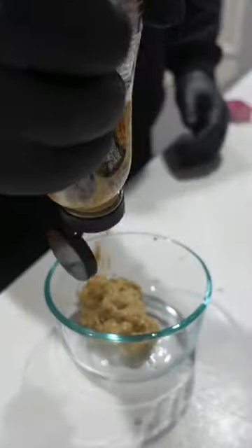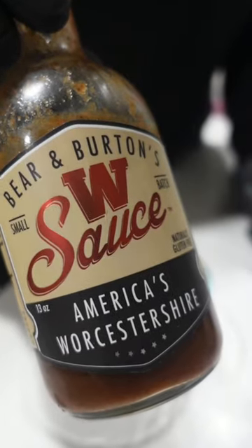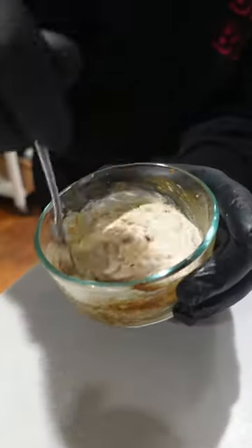While they cook, prep our onions. Also make some burger sauce: stone ground mustard, mayo, and Worcestershire — that's your sauce.